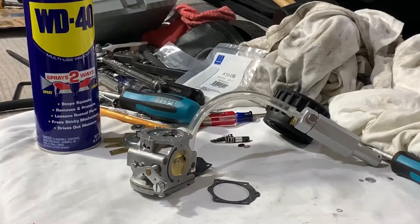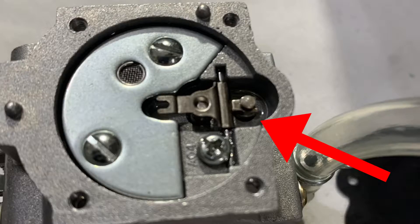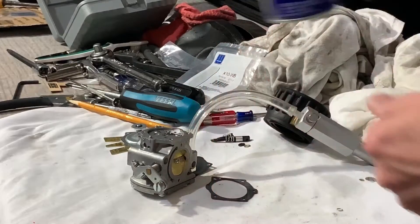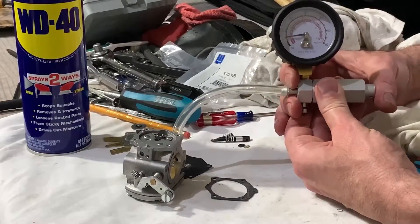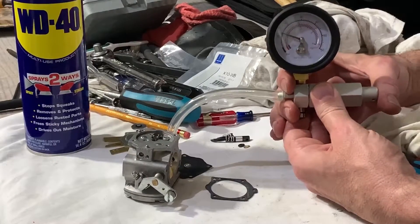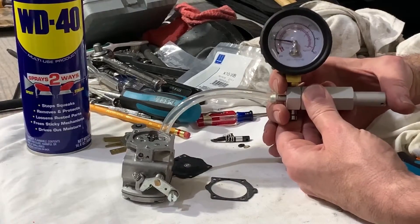I want to show you real quick the pop-off pressure and how to check it. What that is, is a little needle valve in there that opens up at a certain pressure — it's the one on this seesaw piece with the spring underneath it. I put a little WD-40 in there to seal that, got my pressure gauge set up, and what I'm looking for is between 12 and 20 PSI. We're at about 12 now... 15... and there you go, it popped off.